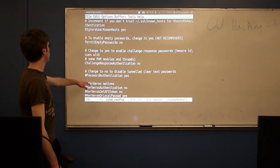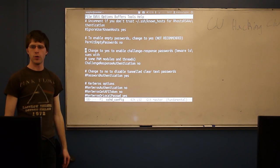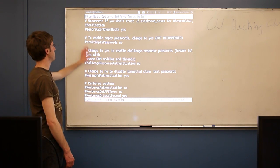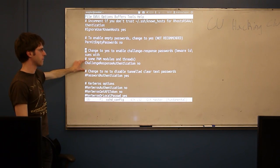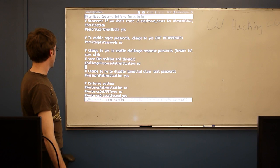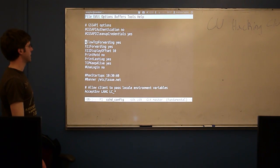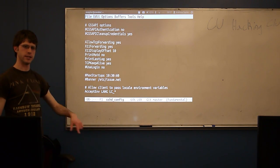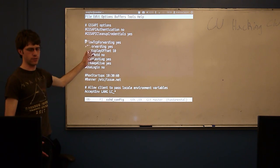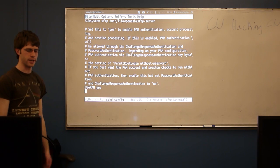Some settings are in here to minimize denial of service attacks — it's set to immediately reject anything without a password, making it harder for someone to slam the machine with requests that have no password. I have PAM integration available if I wanted to add various PAM modules. Password authentication is enabled on my machine. Looking at the forwarding options, I have both TCP and X11 forwarding turned on — mainly because when I'm in other countries and want to watch Hulu, I can TCP-forward back through my US server. Services like Hulu and Netflix are locked to US IP addresses, so I can get a US IP address anywhere in the world.